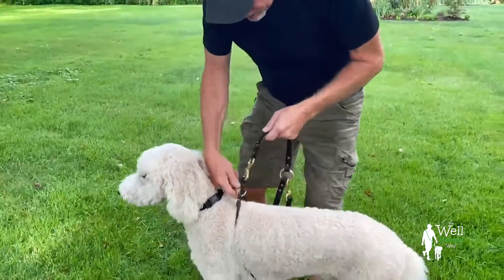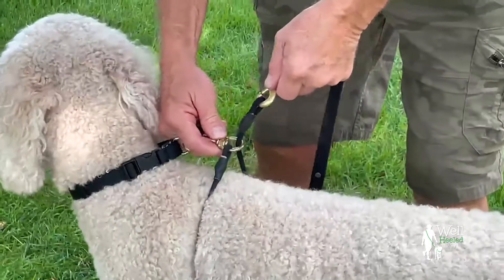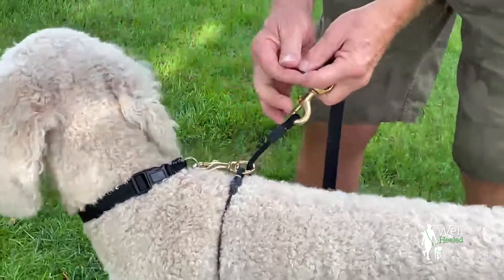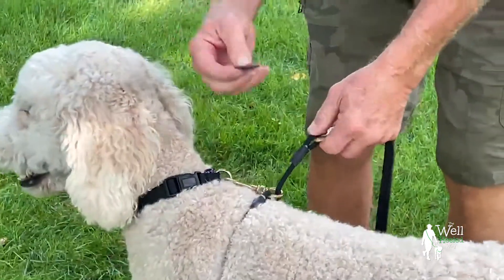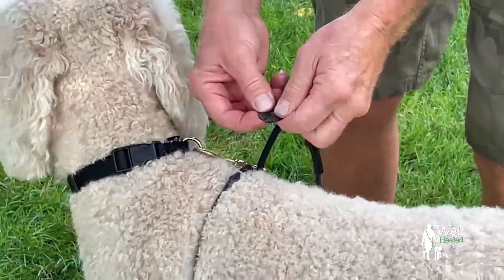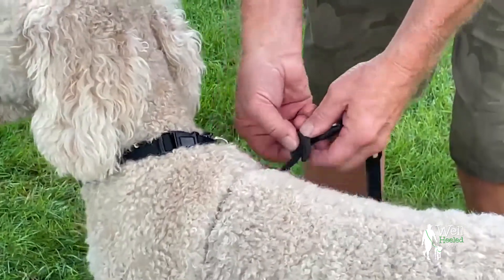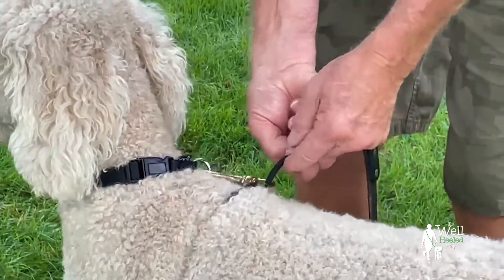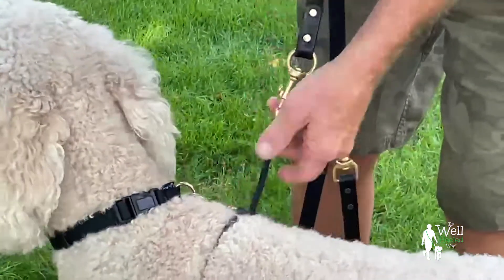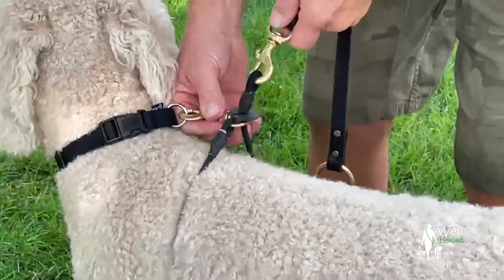Now, early on, there would be plenty of times where this would get hung up in here and that drove me nuts. So I designed a little slip disc — I'm having these made professionally, this is a prototype. You take this, lay it across here lengthwise, split it, and it pops right in there. What that does is it will never allow this to fall back through.